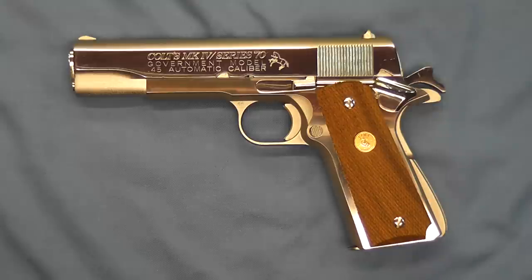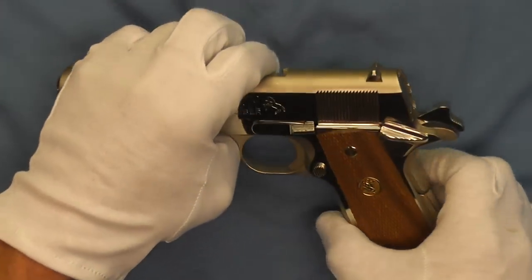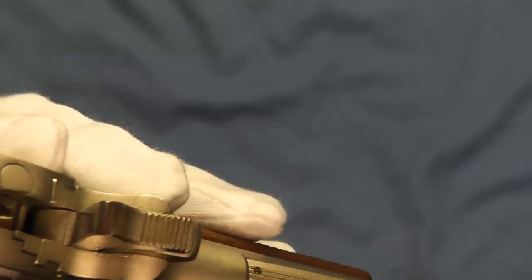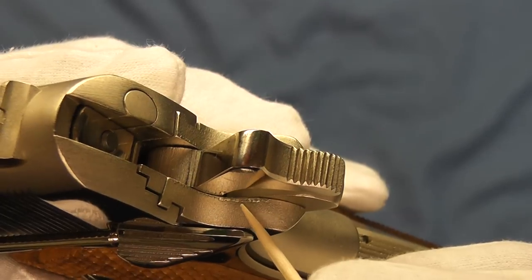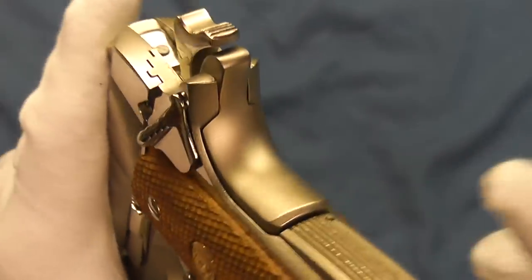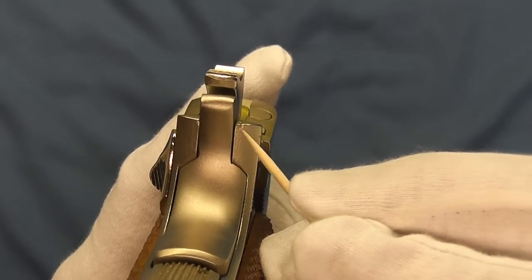Just an absolutely beautiful pistol, and we'll go ahead and start to take a look at it. I'll bring it up to where you can see some flaws that were in the casting here in this matte finish area back here next to the hammer. You can see a little bit of a flaw right here, and if I can get my camera to focus, we'll flip this over and you can see another little flaw right in here.